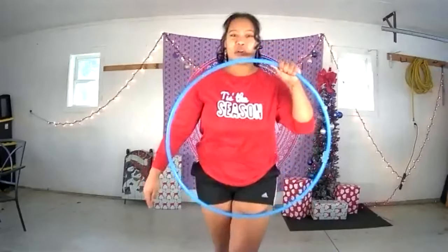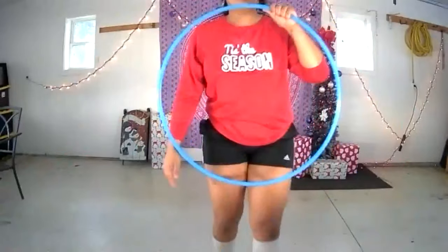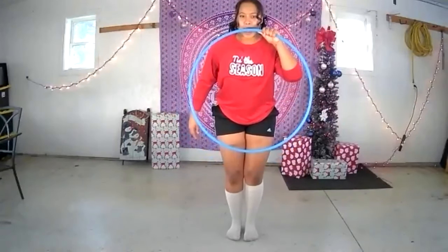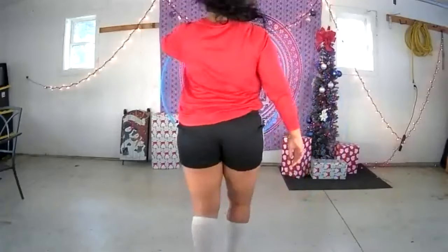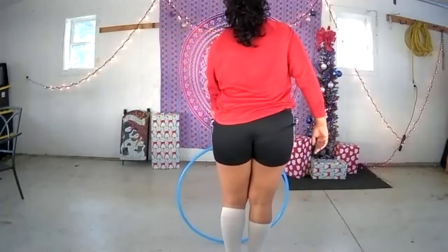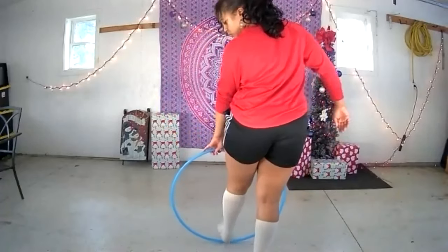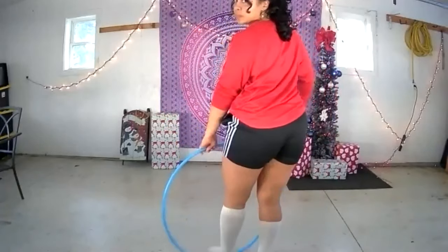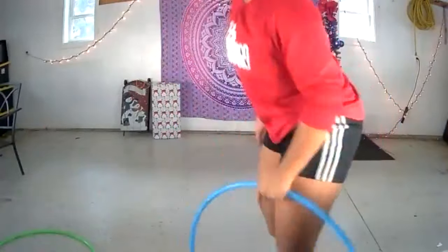From here, we're going to go into a fun little wedgie switch. I'm holding the hoop in my left hand — bring it down to the ground. Taking my left foot, I'm going to step on the hula hoop. Don't worry — you won't break it. Polypros are surprisingly a lot more bendy than you think. Then take your right leg, bring it up and over the hoop, and then through the back.